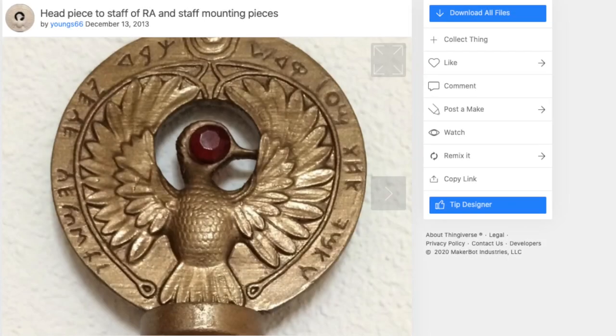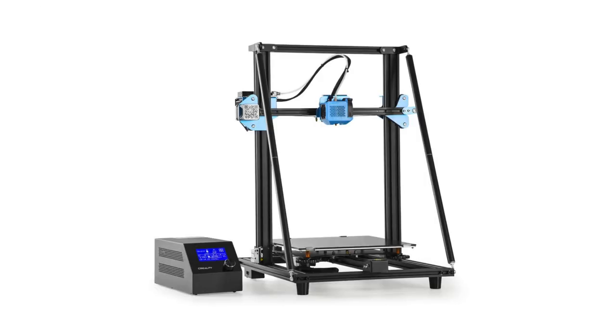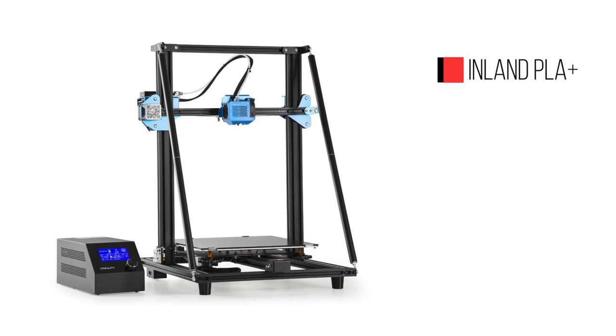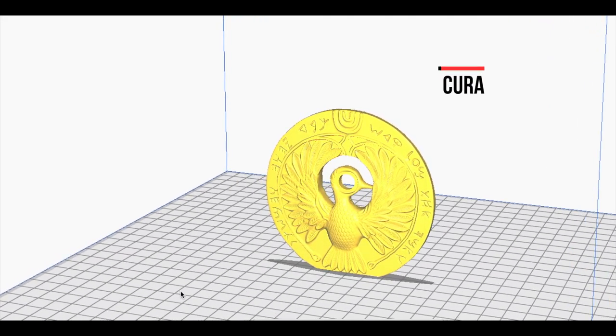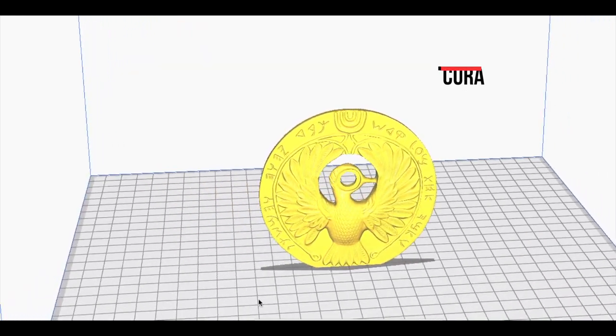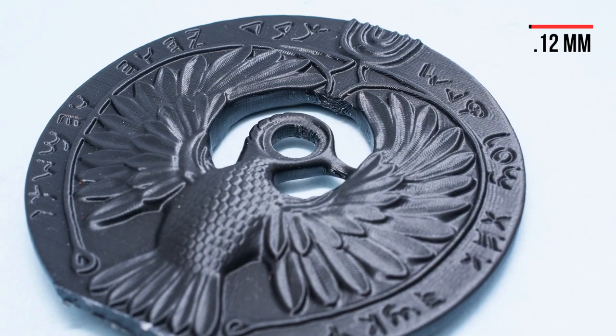Thanks to Young66, the Staff of Ra headpiece STL file is available for free on Thingiverse.com. I am using a CR10S printer with Inland PLA Plus in black, printing at 210 degrees. I used Cura software to generate my G-code for printing. To capture the fine detail of this object, it was printed at a 0.12mm layer height.